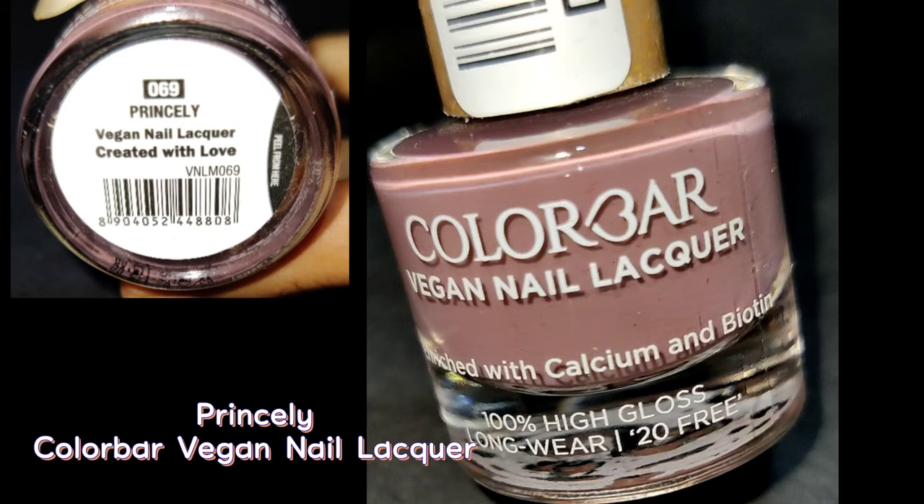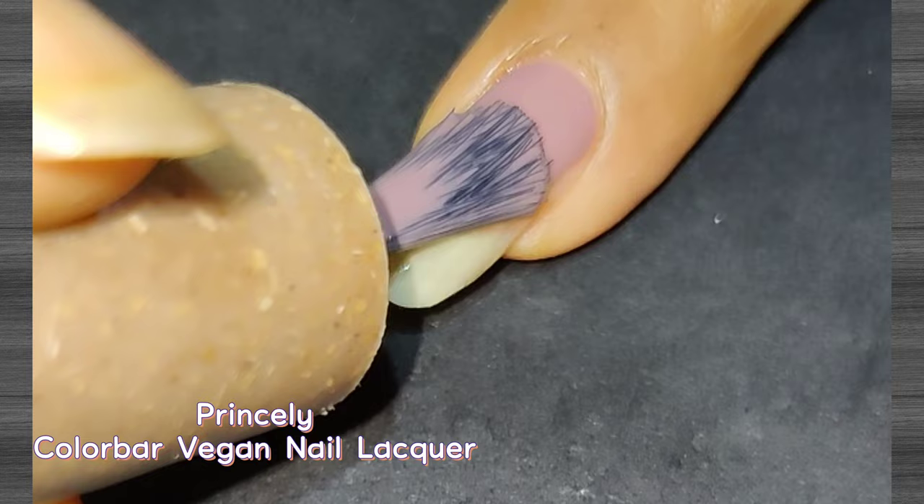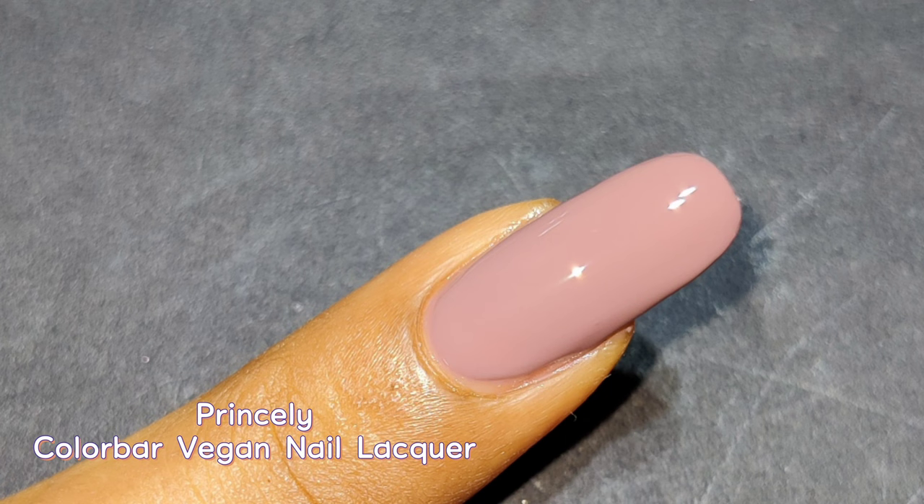Next up is called Princely. This color is generally liked by many people as it suits all skin tones. It's a slightly darker nude shade; on the first coat the nail lines are slightly visible, so I applied two coats for perfect opacity. The formula and shine are really amazing and I would love to wear this often. It's also a quick-drying polish, so you don't need to wait long for it to dry.